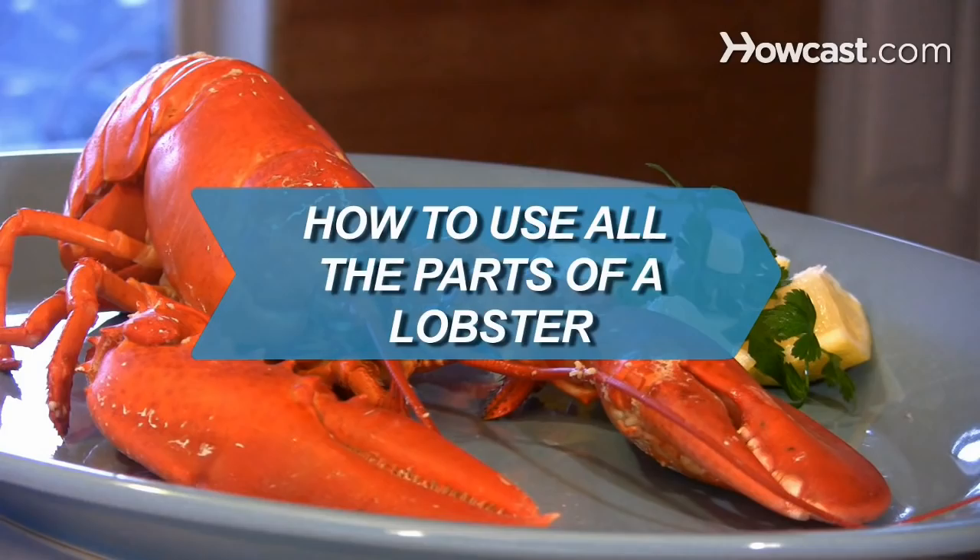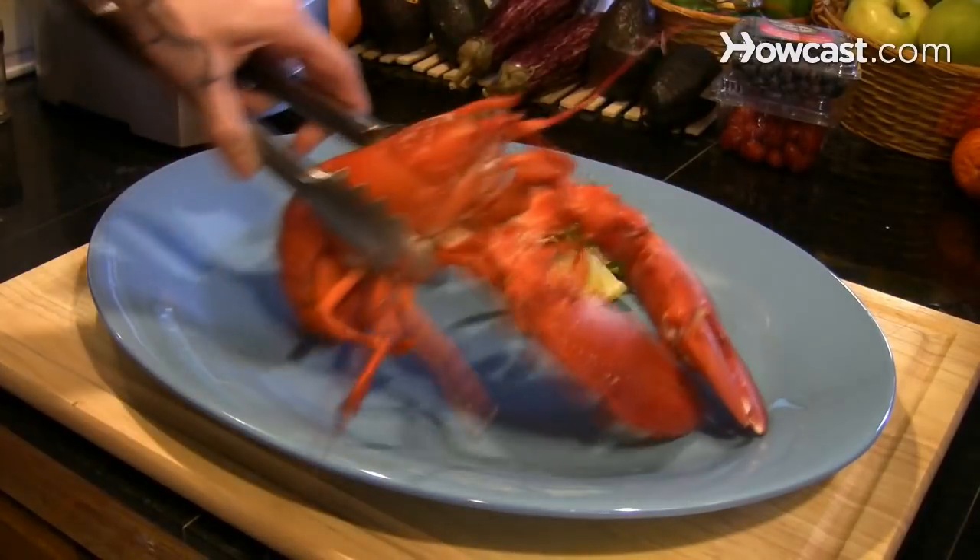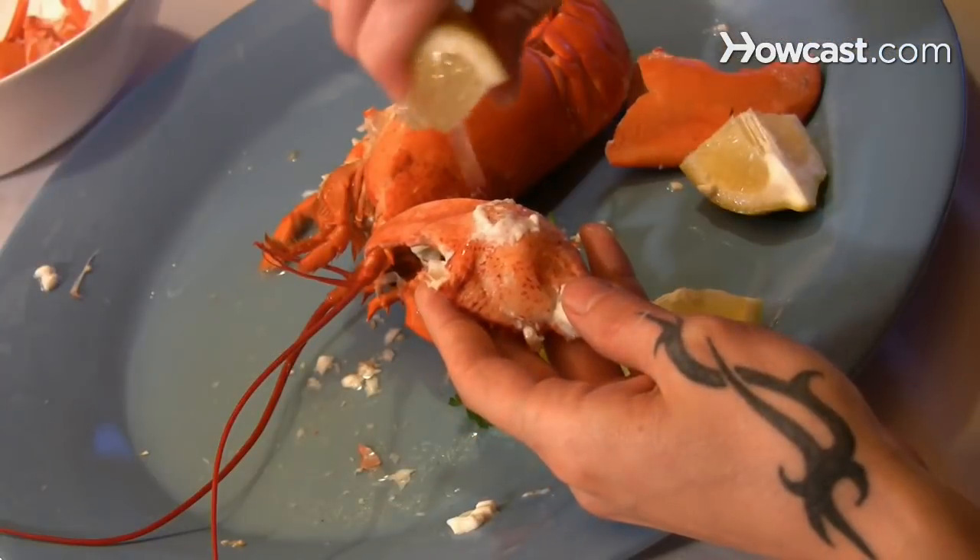How to Use All the Parts of a Lobster. Lobster is too good and too expensive to waste. Learn how to eat up every part of it for a satisfying meal.